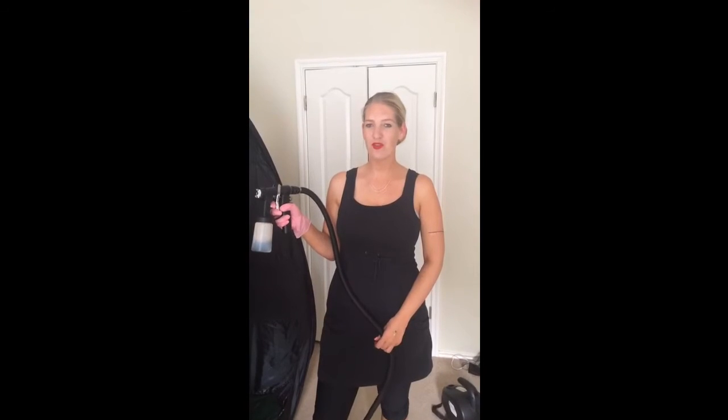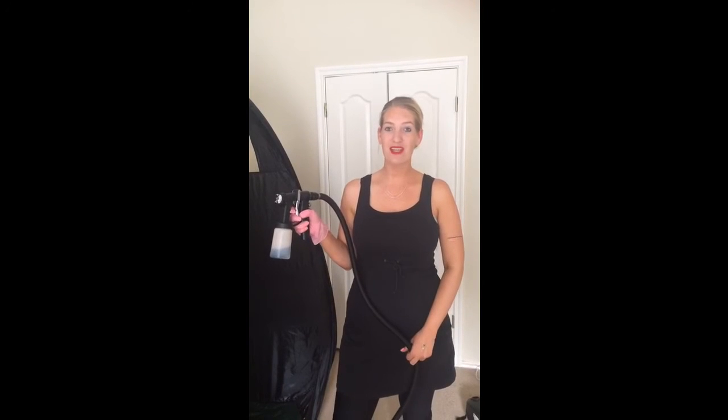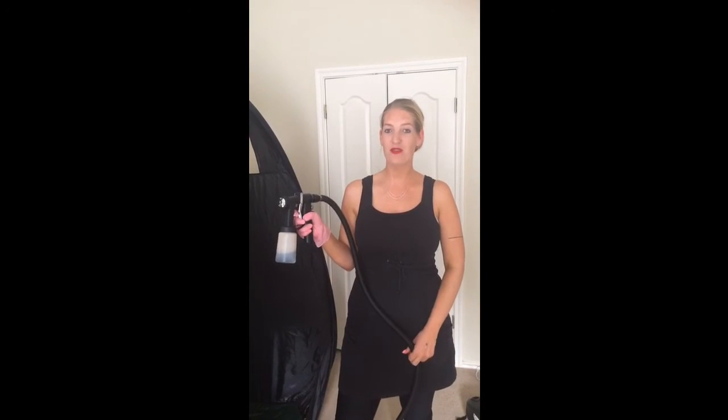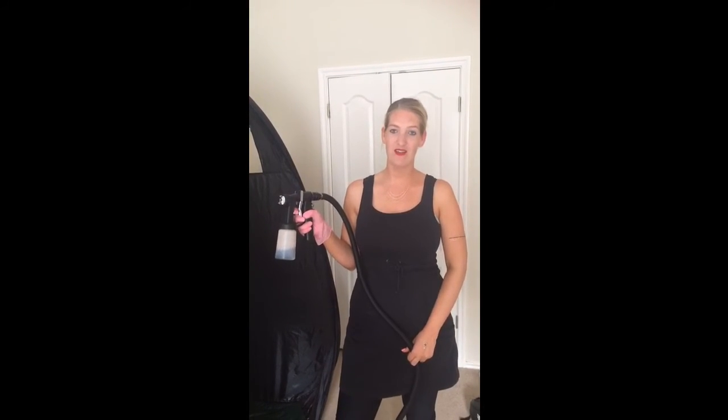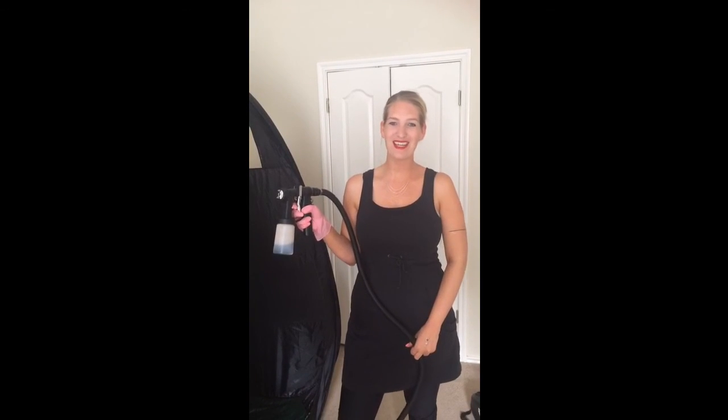So this is a short impression of how the mobile spray tanning works. If you want some more information or you want to make an appointment, check out my website — it's www.smootsummertan.com. You can always ask me any questions. I also host spray tanning parties, so yeah, check it out!